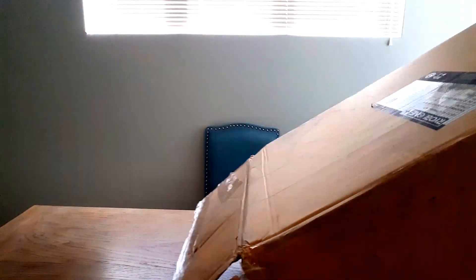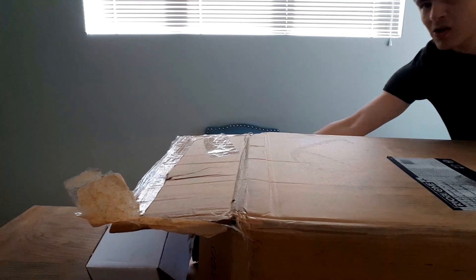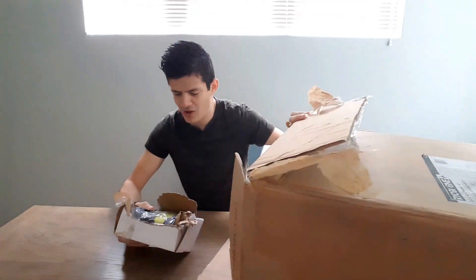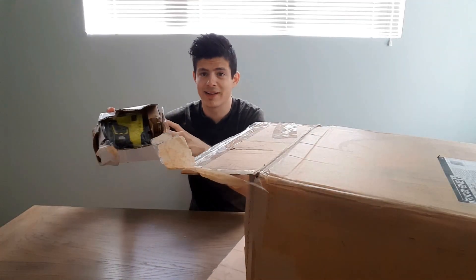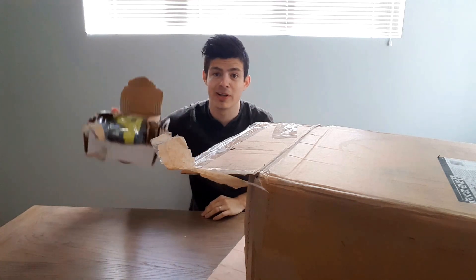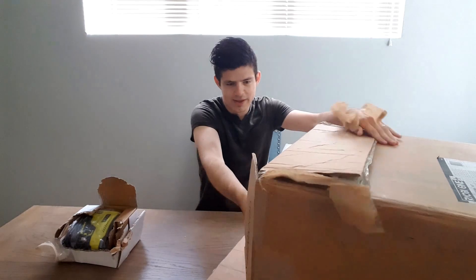So without further ado let me begin opening it. First of all, looks like somebody decided to give me a gift and the package is a little bit damaged. I already talked to Home Depot and they already took care of that, so thanks Home Depot.